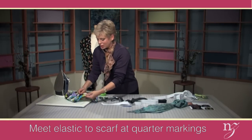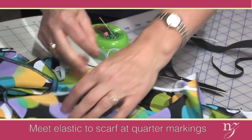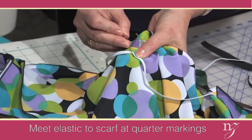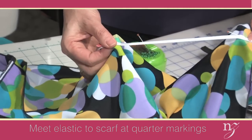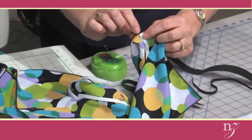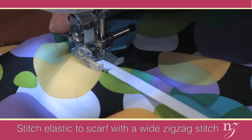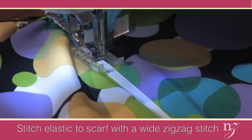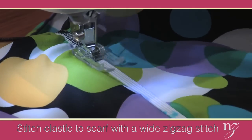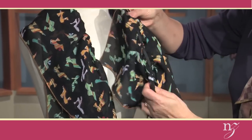Meet the elastic to the inside of your scarf and pin at each quarter mark — at the beginning, then match the remaining quarter marks and pin. You can see that the elastic stretches to meet the fabric. Straight-stitch the elastic at the end to secure it to the scarf, then do some zigzagging using a very wide zigzag stitch and an open-toe foot, zigzagging the elastic right down the center of the scarf following the press mark. Just stretch the elastic and stitch. When you get to the other end, secure it with a straight stitch. And here's the cascade effect — because the elastic was cut half the length of the fabric, it gives the scarf beautiful drapability.